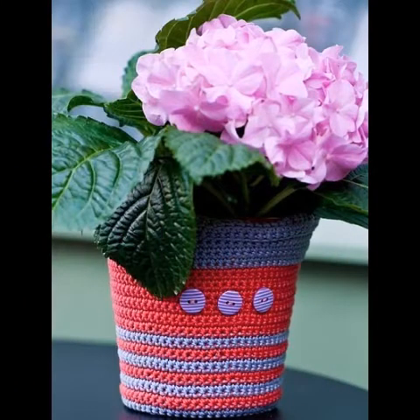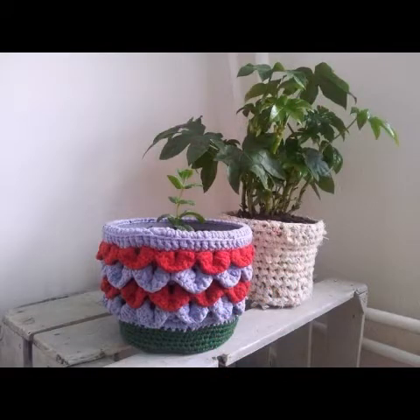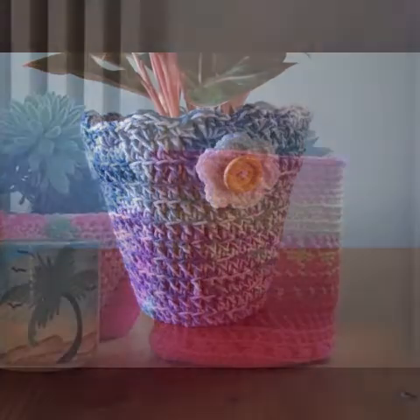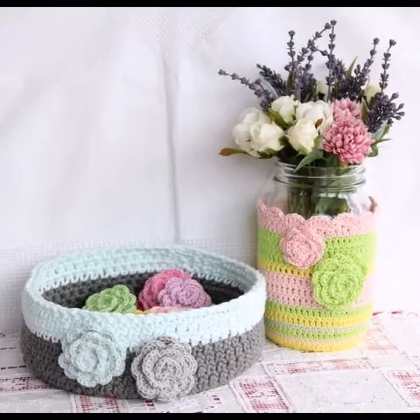If you know crochet work, you can try these ideas at home by yourself. If you don't know crochet work but want to try these ideas in your home decoration, you can simply purchase them online from Etsy, Amazon, eBay, crochet websites, or even from any crochet expert.